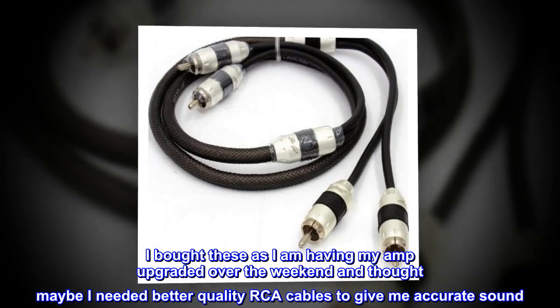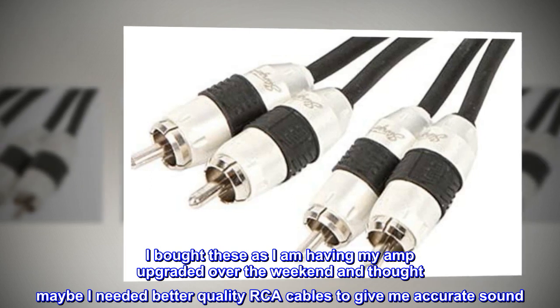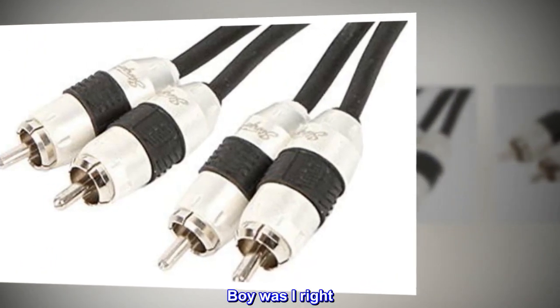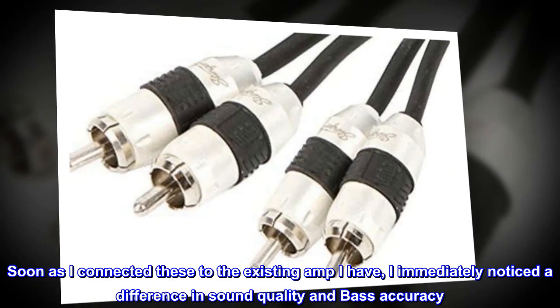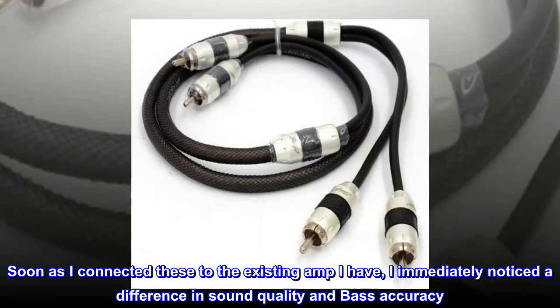I bought these as I am having my amp upgraded over the weekend and thought maybe I needed better quality RCA cables to give me accurate sound. Boy was I right. Soon as I connected these to the existing amp I have, I immediately noticed a difference in sound quality and bass accuracy.